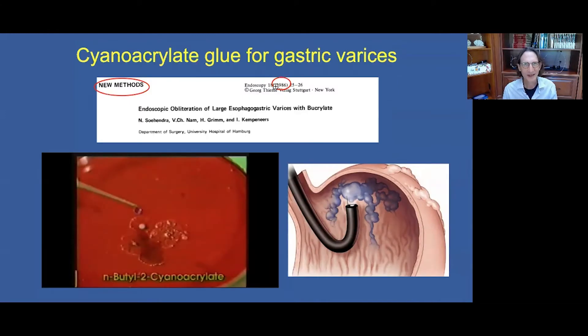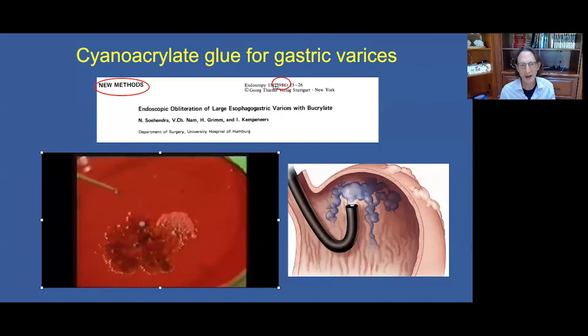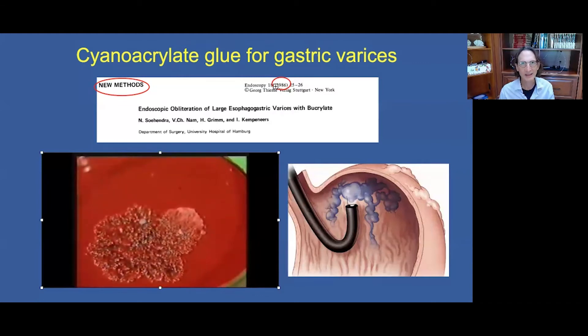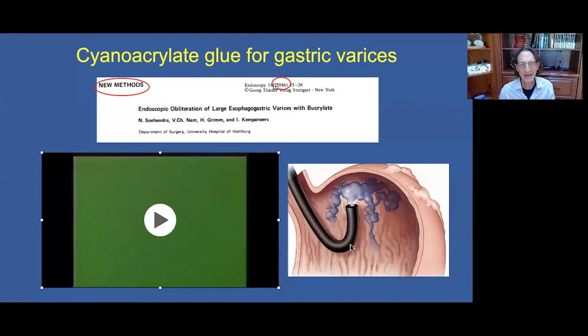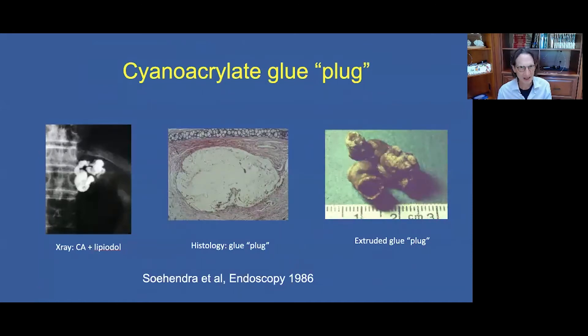My mentor, Nib Sahindra, was the first to report on endoscopic treatment of gastric varices using cyanoacrylate glue, reported as a new method in 1986. The glue is a liquid that rapidly polymerizes to form a hard substance when mixed with an ionizing medium such as blood, and this polymerization occurs within seconds. If we mix the glue with lipiodol, we can see this on x-ray.